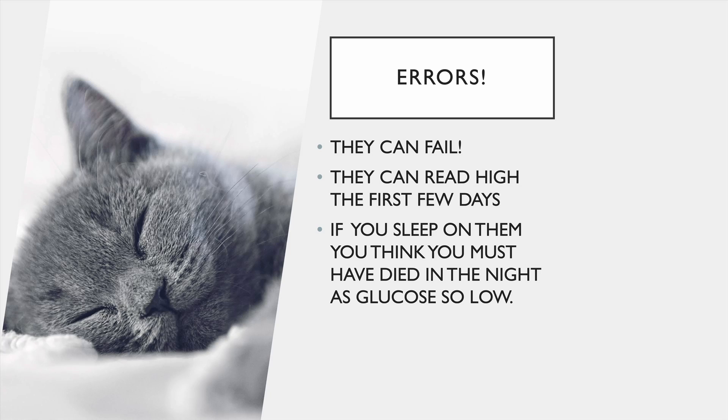It's not NASA technology — it makes mistakes. Sometimes you'll put your sensor on and get all these weird numbers. That's a faulty sensor; it's not that there's something wrong with you. You'll have to send it back to the company, keep the serial number, get your GP to write a letter, and they'll send you a new one. I've also noticed that the Dexcom G6 can read high for the first few days, so you might be worried — but just let it settle in.